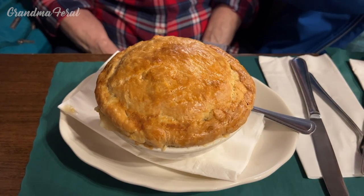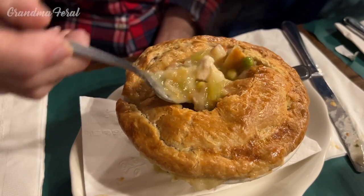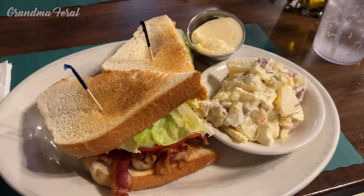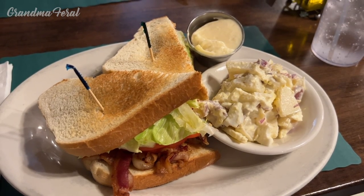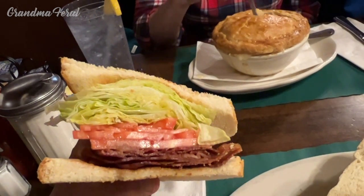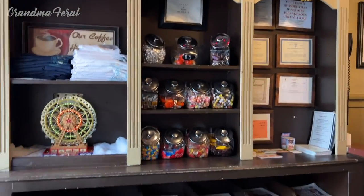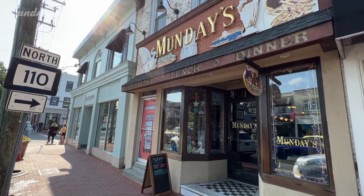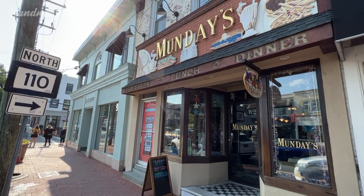I had a delicious piping hot chicken pot pie. My daughter was with us and she had a BLT sandwich with potato salad. The portions were generous, the food was filling, and everything was neat and clean. We enjoyed the food, the vintage atmosphere, and the friendly staff.